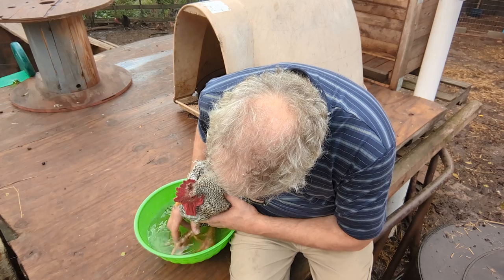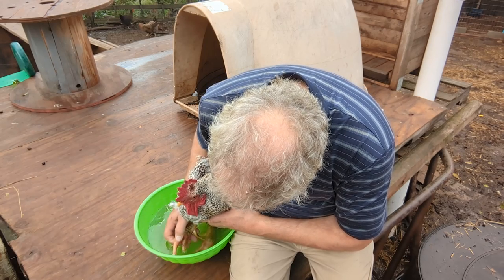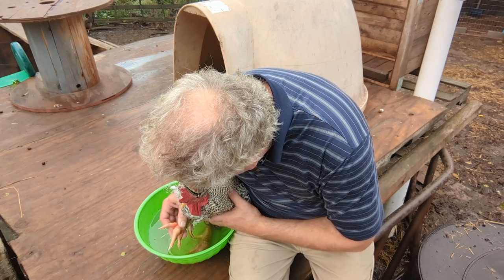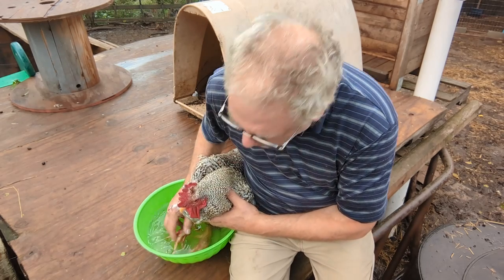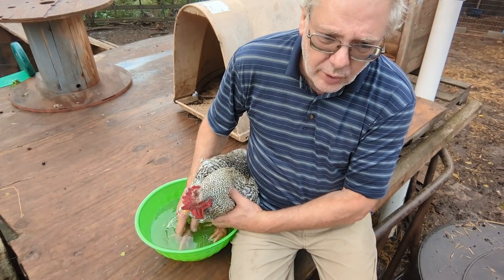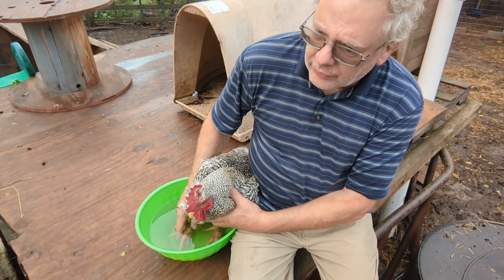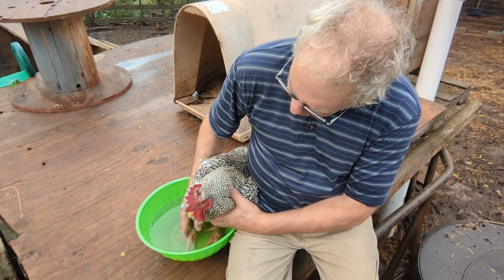I bet this feels really good for him right now. He's very, very raw. And it's not bumblefoot — bumblefoot would be quite the abscess filled. Bumblefoot can actually kill chickens. We call him a chicken even though he's a rooster.